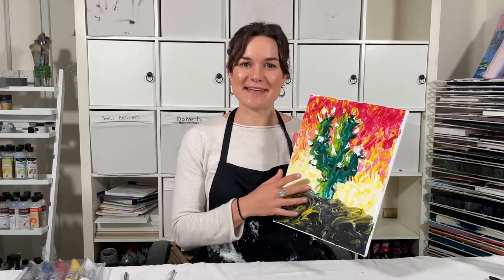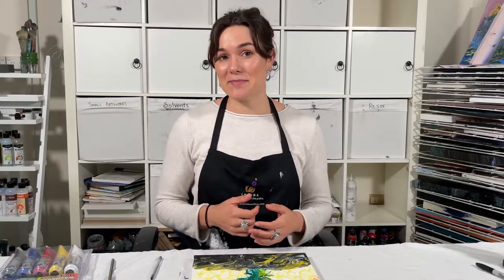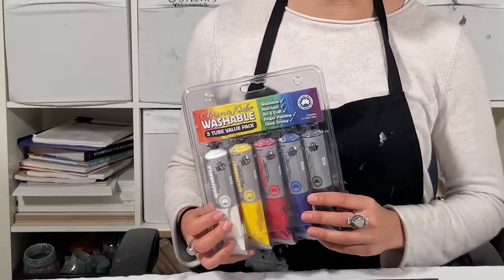Hey there, thank you so much for joining. Today I'm going to be sharing with you a wonderful project on how to paint a cactus using your fingers. At Chroma we have a range of brightly coloured non-toxic paints that are fantastic for messy projects and expressive art creations. So let me introduce you to our Chroma Kids washable acrylics.